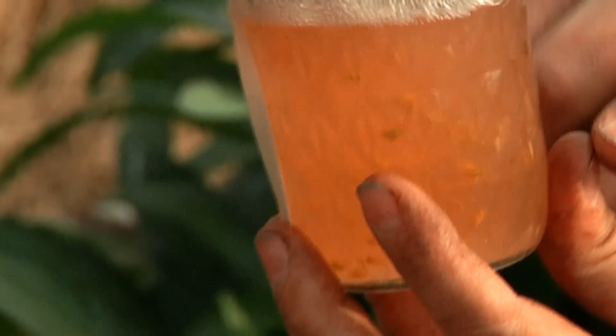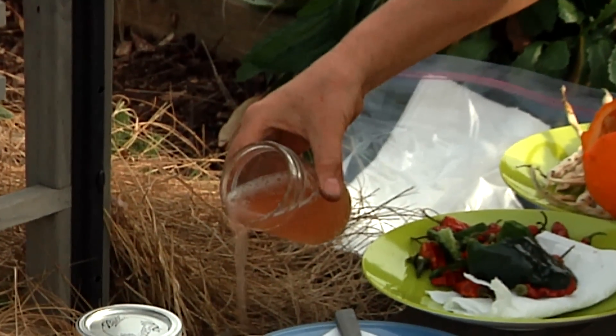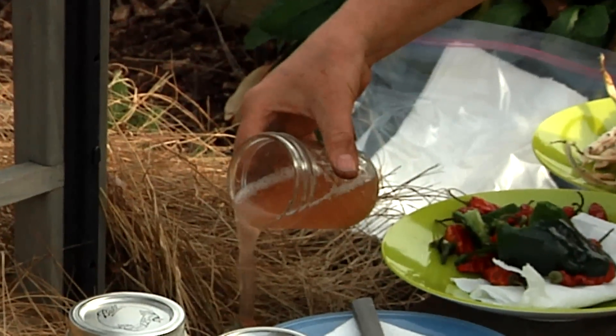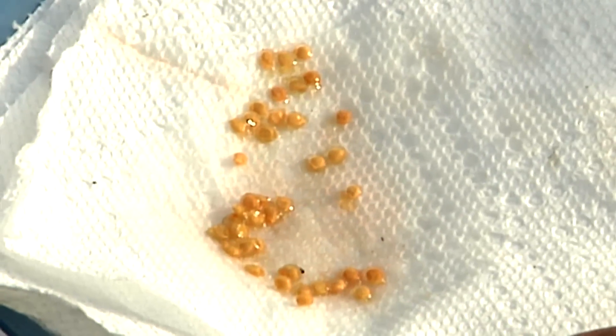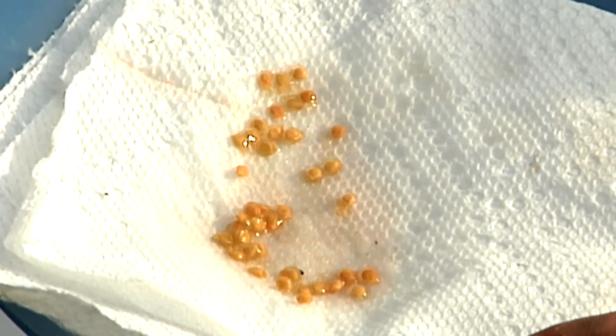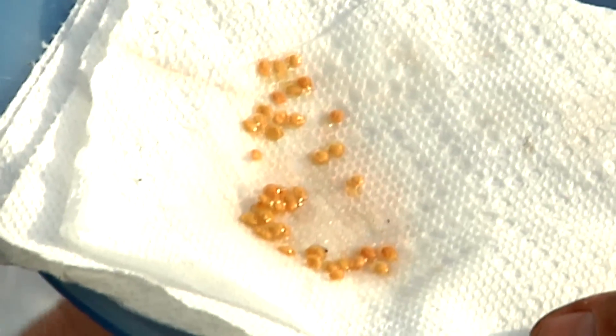So we're going to let them settle down to the bottom, open up the jar, and pour off the liquid — pour that into my garden. The seeds are staying at the bottom. A little bit of moisture left, I'll just pour that onto a paper towel. And now we have the seeds without the gelatinous coat, and we're going to let these sit on the paper towel to completely dry out for a couple of days.